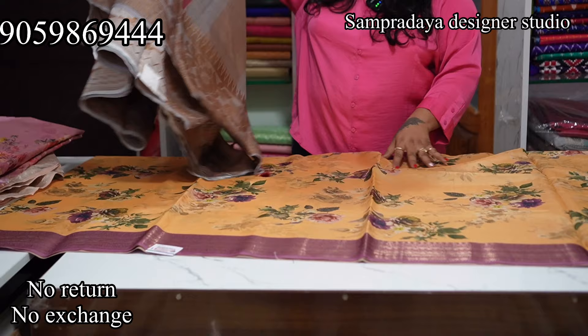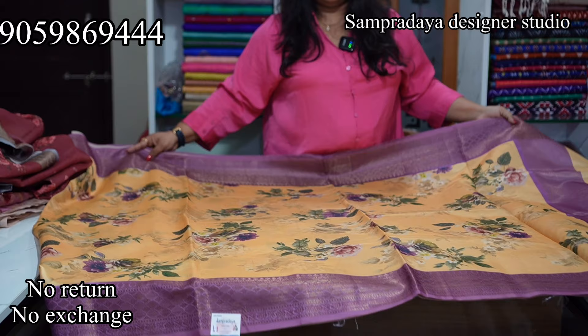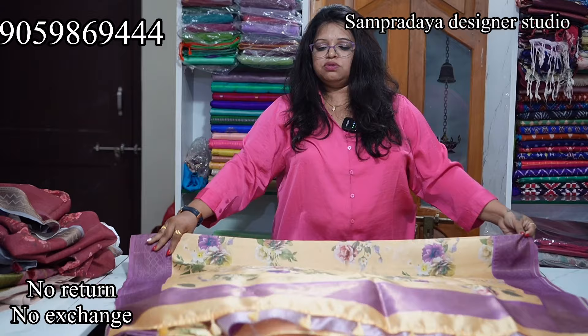The last saree of the video is a yellow and purple colour combination. This is how the saree looks — with beautiful purple flowers and a purple blouse. Take a screenshot and send it to us on Sampradaya Designer Studio. The price is Rs.2,450 with 50% off.